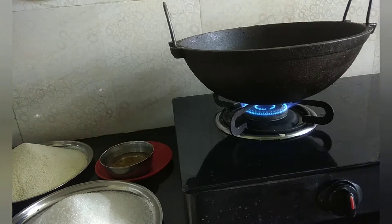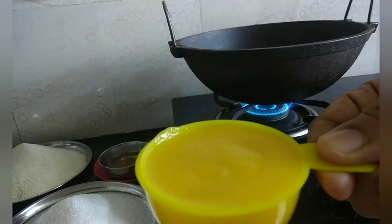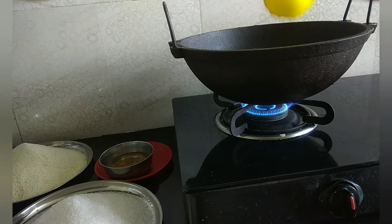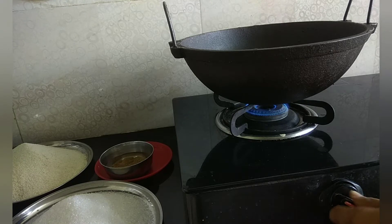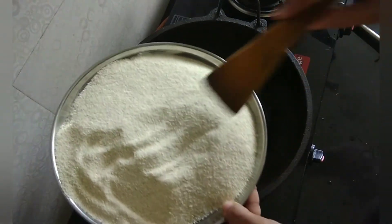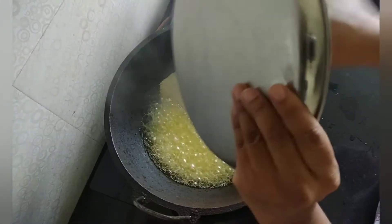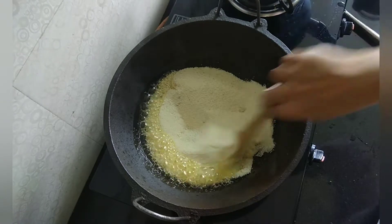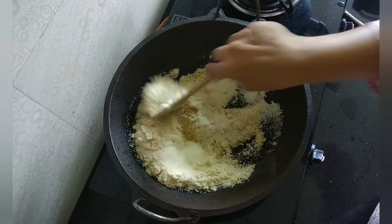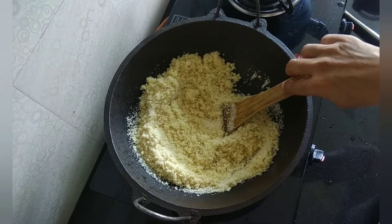Let's heat the kadai. I am taking 3/4 cups, that is around 80 ml of ghee. I will measure the ghee and add it to the kadai. Let it heat. Once it is hot, add Rava and fry it. While frying Rava, you have to simmer the flame. Mix well so that it binds with the ghee. If you feel the Rava is a bit dry, you can add more ghee — that's completely optional.